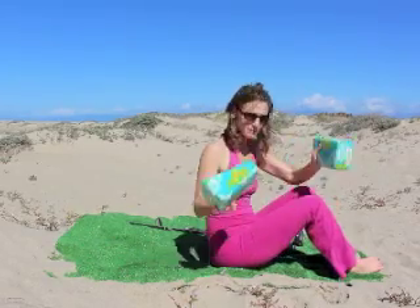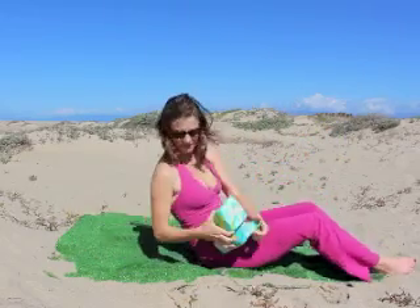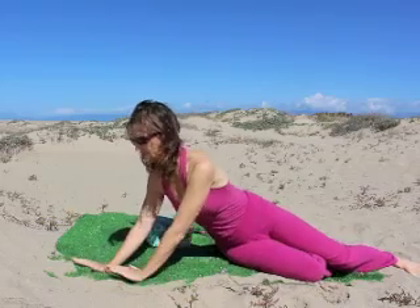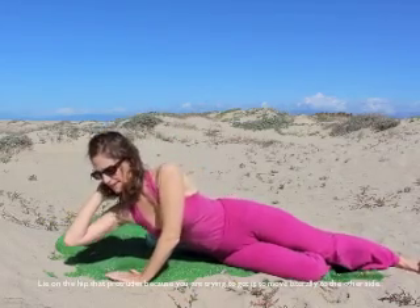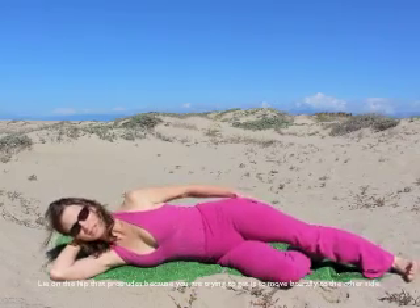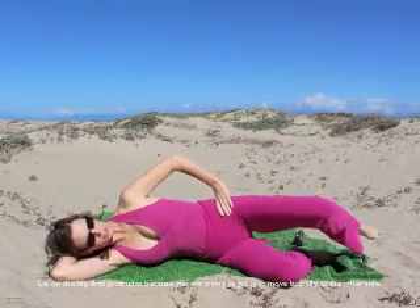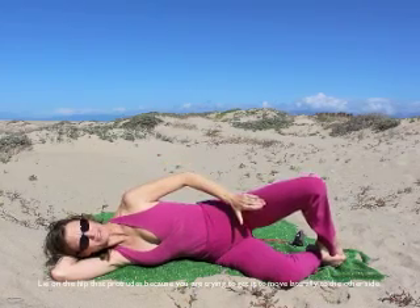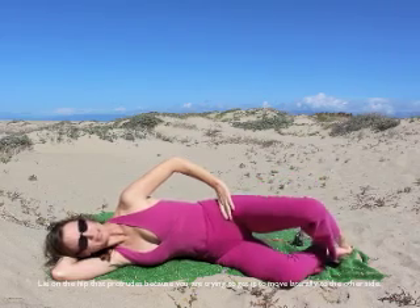Start with your wedges and lie down. Let's start on our sides. For a 4 curve, you're going to start on your right side. For a 3 curve, you're going to start on your left side. Whatever hip is protruding — if you're standing looking in the mirror and a hip sticks out, that's the side you lie on. For 4 curve, lie on your right side and keep the right ribs lifted. Turn the toes to touch each other and the knees apart.